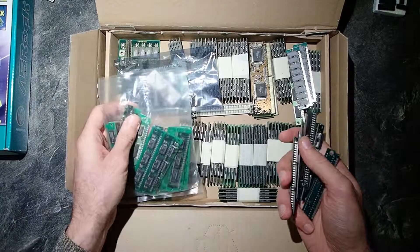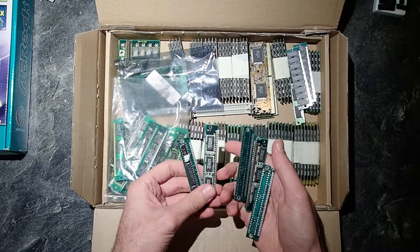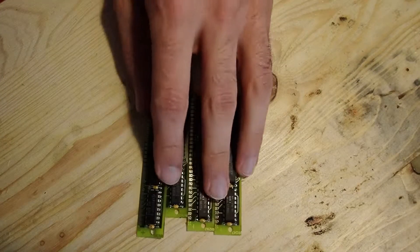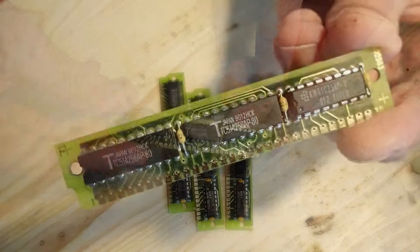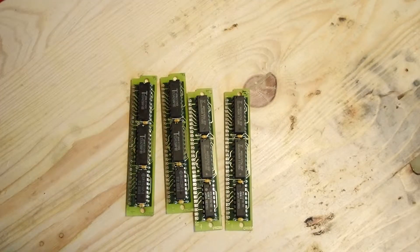As you can see, I have a full bag of 256 kilobyte memory modules. Let us search for some which fit our requirements and start to disassemble them. I found four memory modules with 256 kilobyte of memory each, and as you can see each has the two DIP chips we need and the parity chip also.